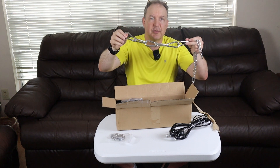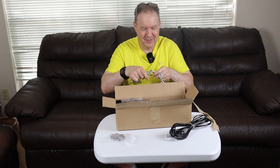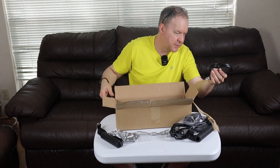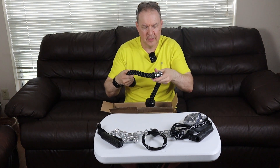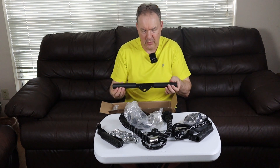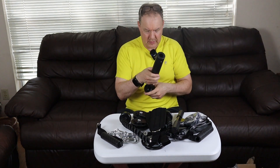It comes with six carabiners — these are heavy duty, not the little lightweight ones people keep their keys on. There's a chain here for extending your cables, grip handles, another steel cable with a ball at the end, and a very thick rope with a carabiner attachment. One of the pulleys and a pull-down bar is included — this is for rowing exercises, lat pull-downs, and curls.